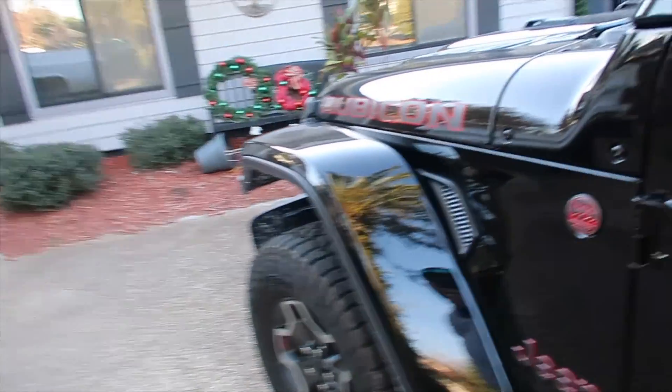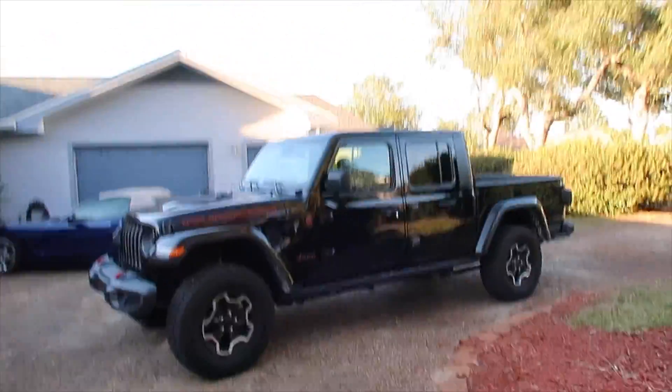This is my parents' Gladiator — it's a Rubicon Gladiator. It is so smooth, like it feels nothing like a Jeep. Maybe just because of the Rubicon and the suspension.